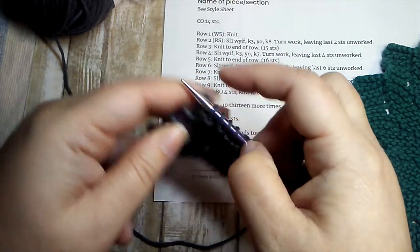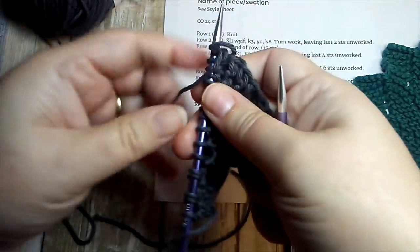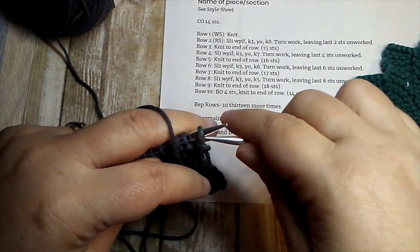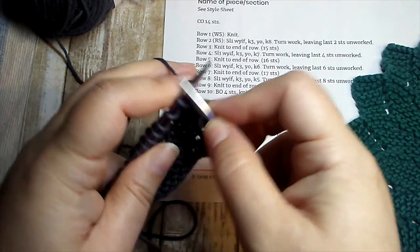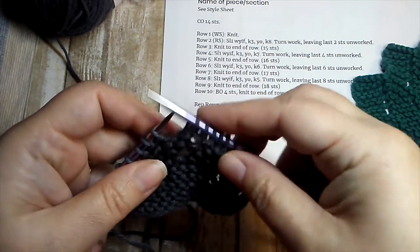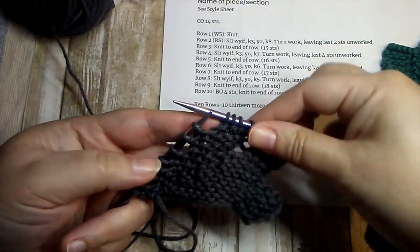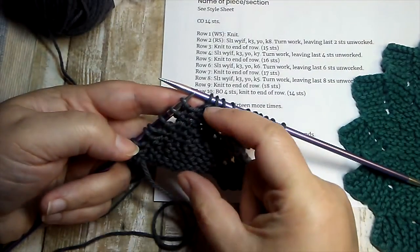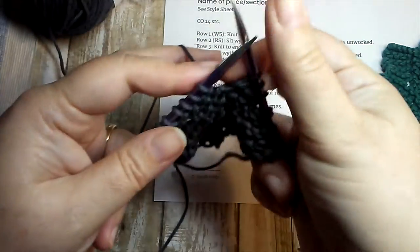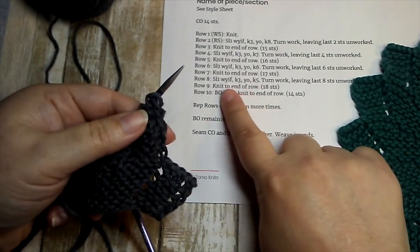This is a good introduction to short rows. There are more methods for working them, but at the basic level this is really all they are: you stop working before you get to the end of the row, leave stitches unworked, and turn your work. Now we're on row eight — slipping, knitting our three, yarning over, and knitting five this time — which means we'll have eight stitches left unworked. You can see our short rows are getting shorter and shorter as we go.